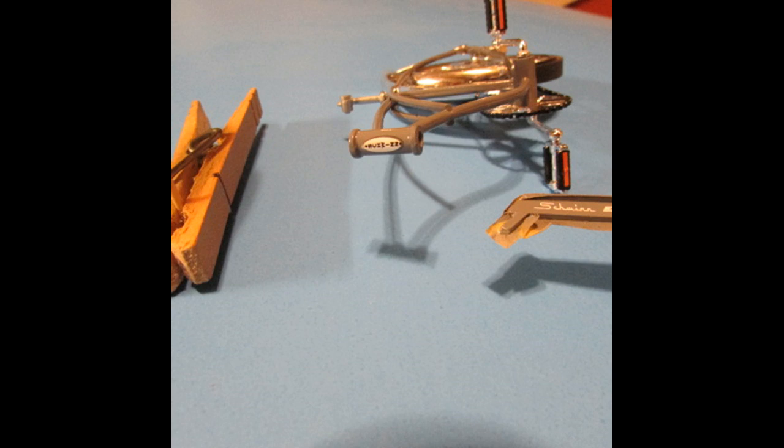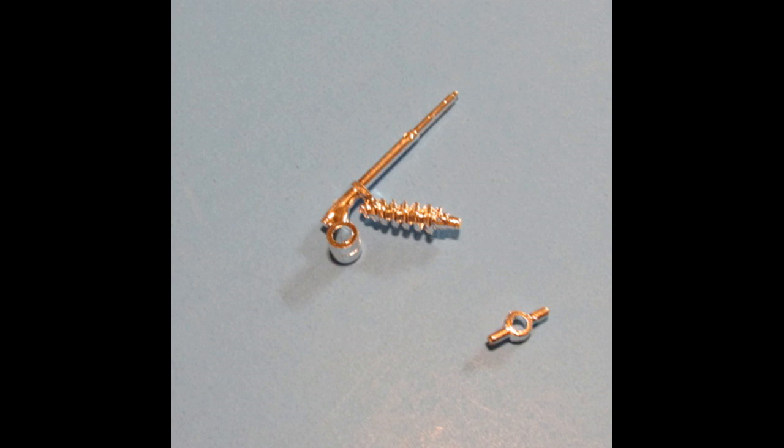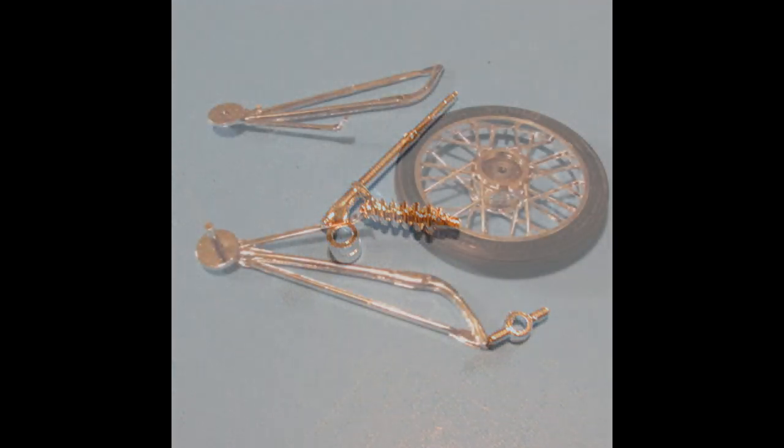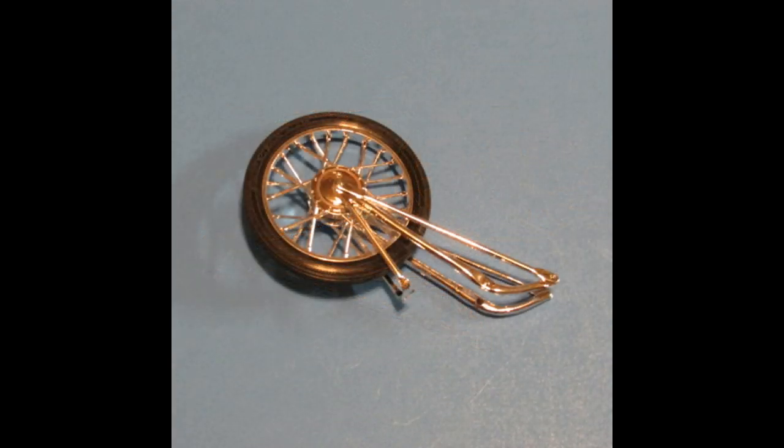Then I sealed the decals with Pledge floor gloss. For the front suspension, locate the front suspension spring, the handlebar tube, and the steering arm, part number 126. Place part 113 through the steering tube on the frame, carefully align and glue the steering arm to 113 only — don't get glue on the frame if you want the steering to function. Next, use the front suspension forks and the front tire assembly, making sure the forks are aligned evenly and symmetrically, then put glue on the axle pin area so the front tire will still continue to turn.